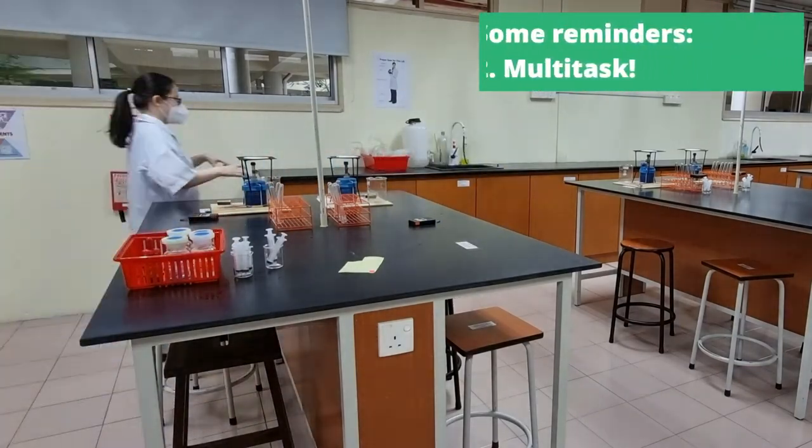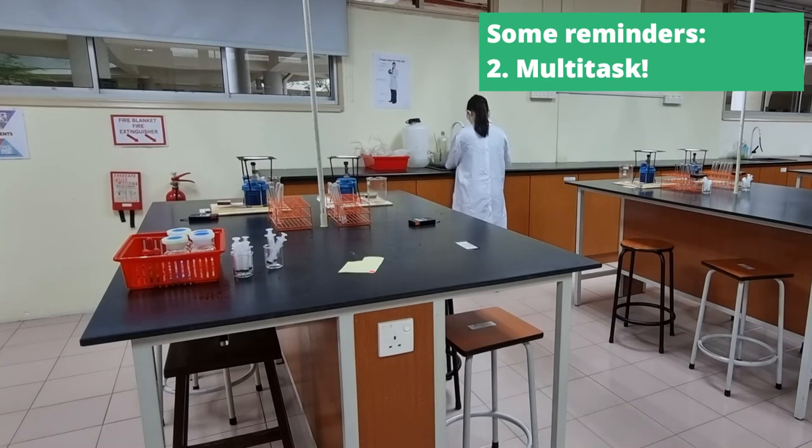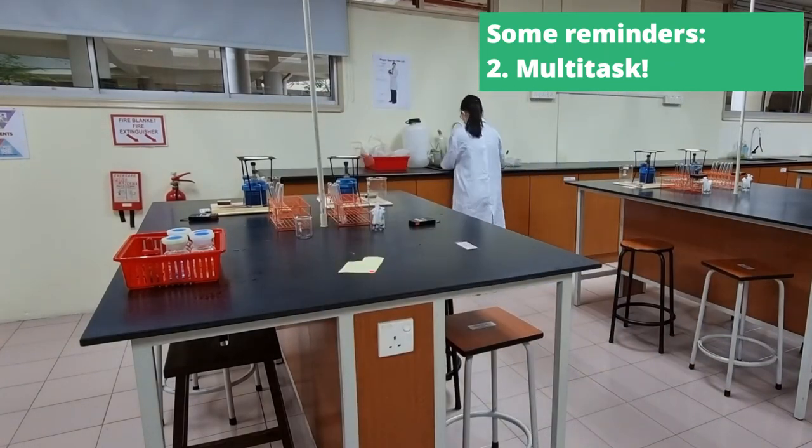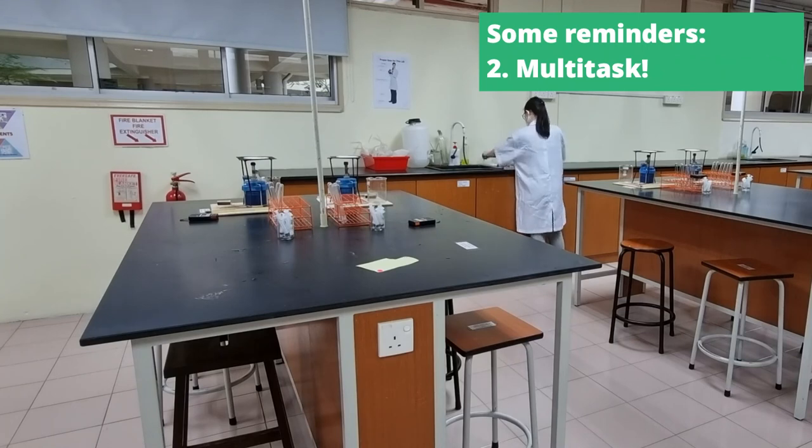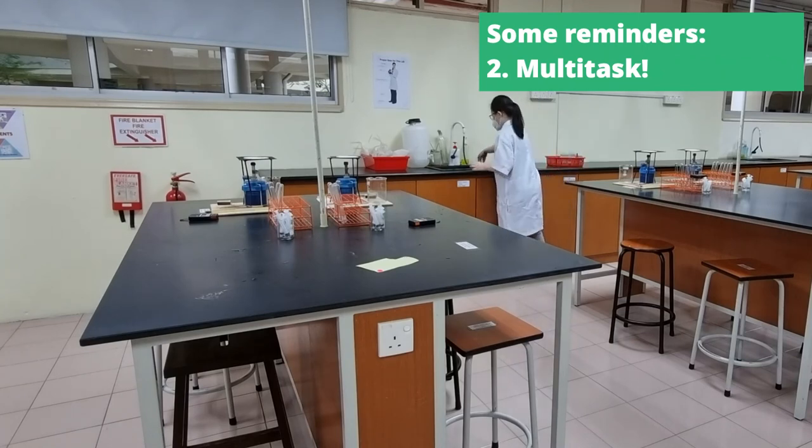Number two, multitasking is very important. So always prepare your water bath first, and then while waiting for the water to boil, please do other tests and prepare for the tests that need to be heated. Write your reports in a neat manner — time is of the essence when it comes to lab exams. With that, all the best guys, and I'll see you next video.